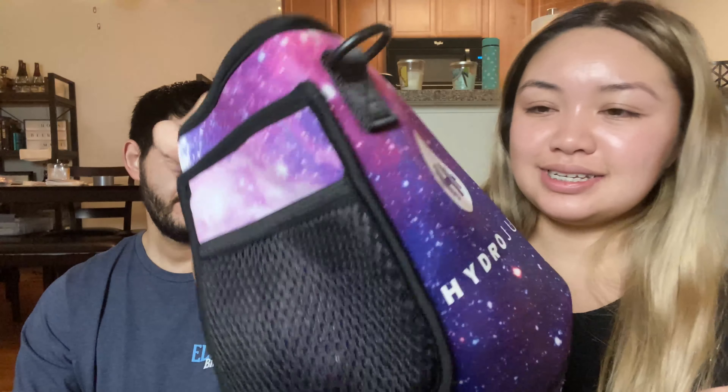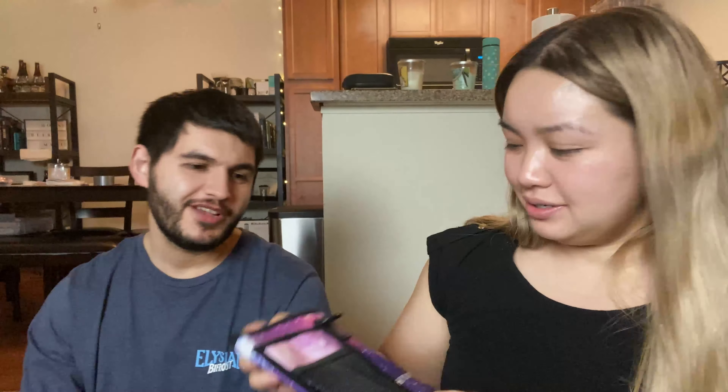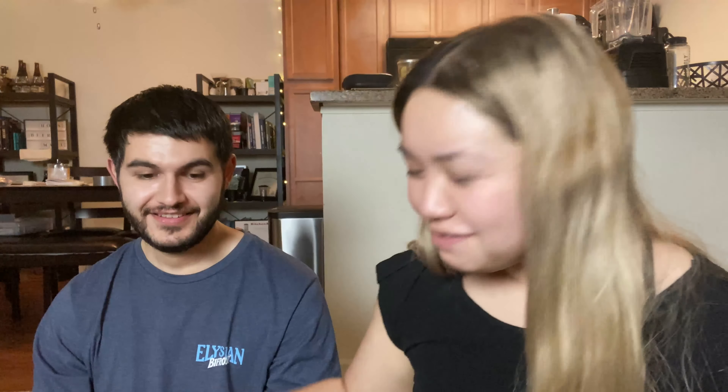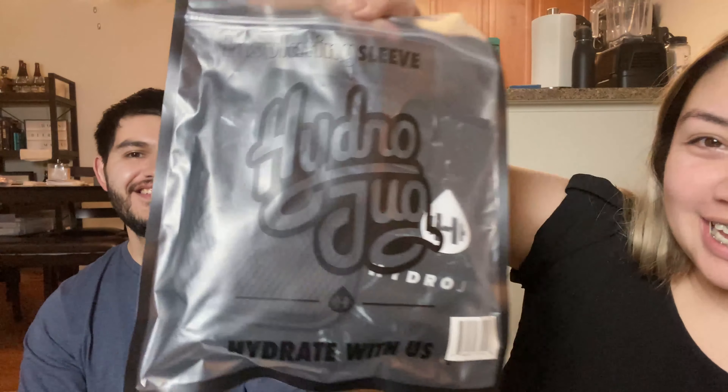And then yeah, this is the sleeve itself. It's really pretty. Oh, it almost looks like a mask — looks like a mask? Yeah, put it on like this. Okay, I'm gonna stop and you can show yours. You already opened it — go ahead and show it to them. So this is Nick's.